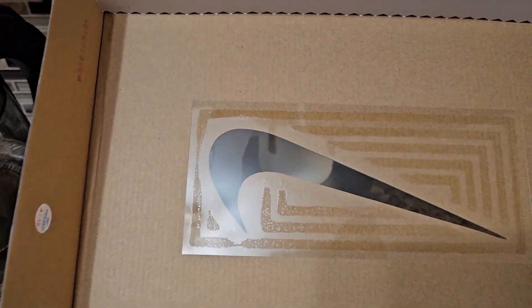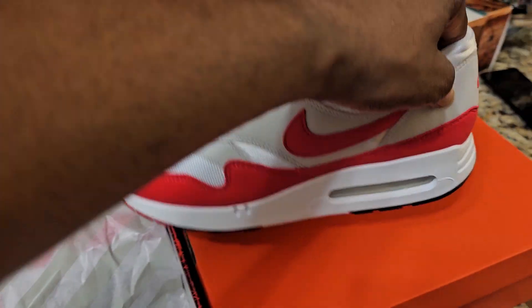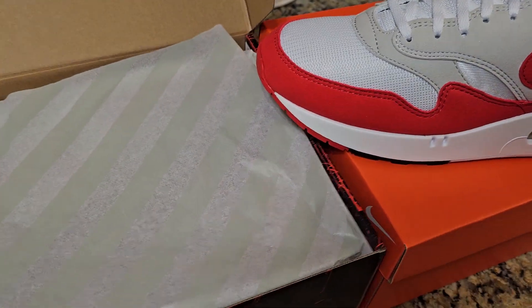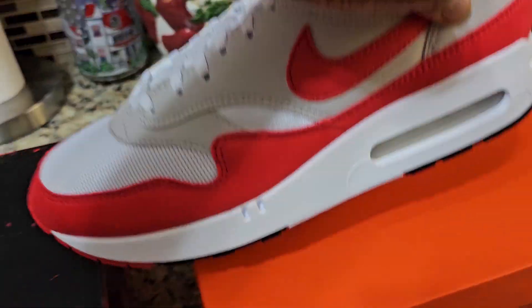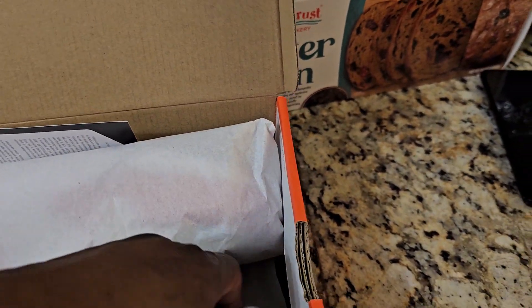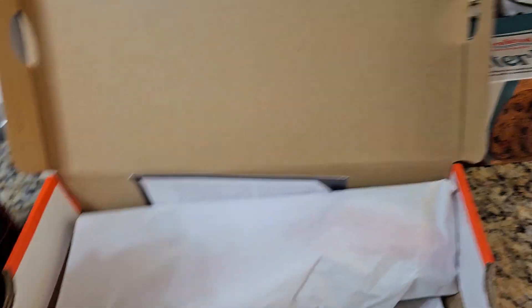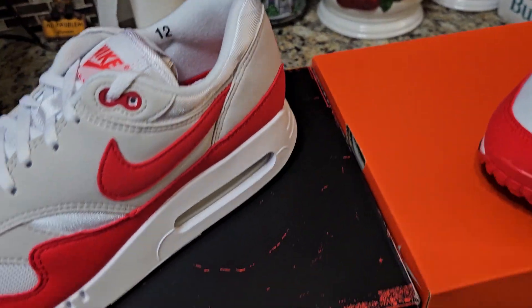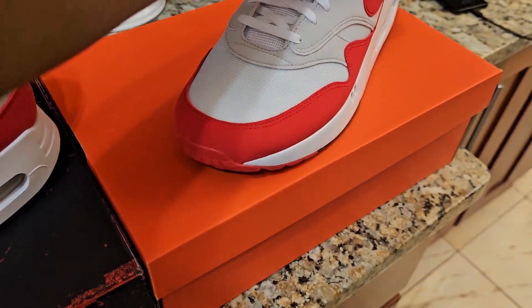So we're going to compare these — besides the box. I need this box, so we're going to take these out right here. Forget the presentation, we're going straight to how these kicks look. It's clearly not the same — it comes with a golf card, Nike Golf. I don't even think it might be noticeable, but we're going to find out. Let me know guys in the comments: do you think this is a good consolation prize or just pay the extra money?